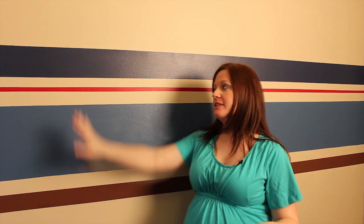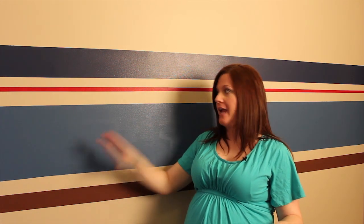To add color and interest to the nursery, along all the other walls, we did this really fun stripe. And this is painted on. This is not wallpaper. This isn't vinyl. This is paint.